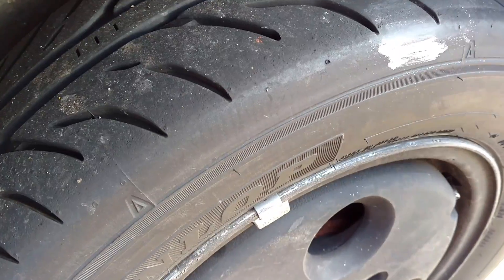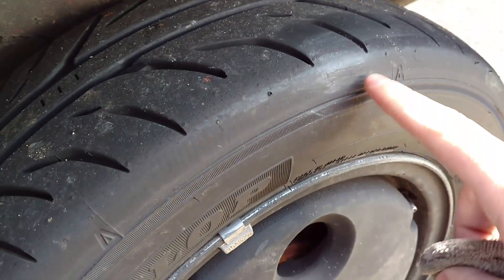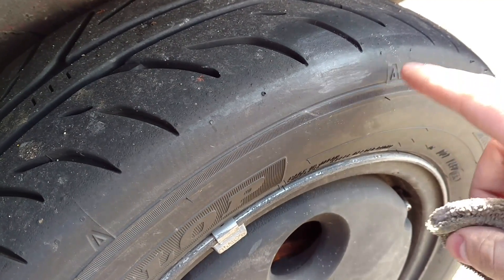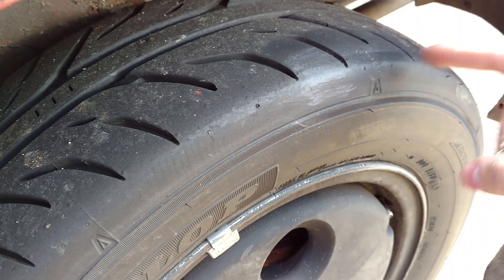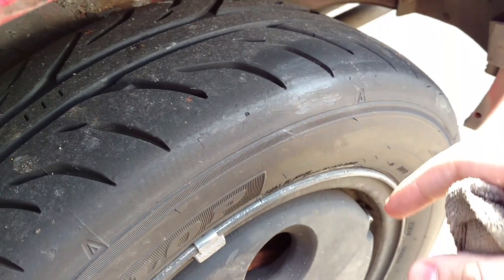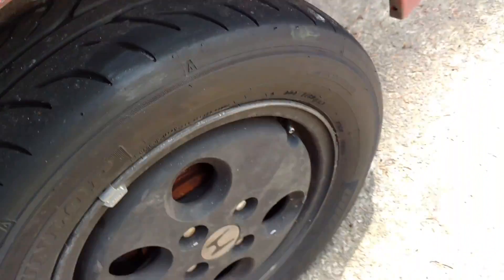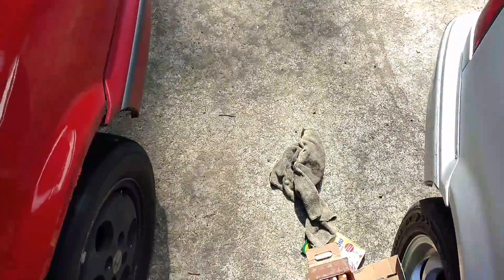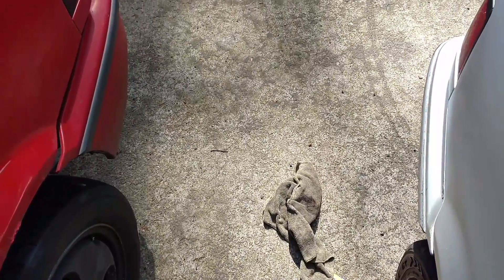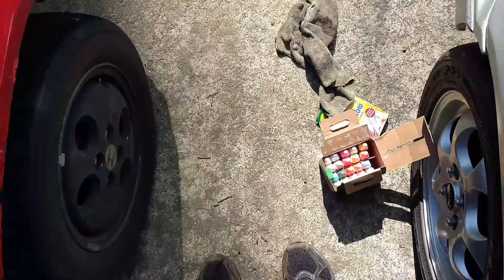Suppose you did a couple runs and came back and your chalk was totally gone, worn all the way down to the sidewall edge — that means your tire pressure is too low. You need to bump it up, because although you want as much tread as possible making contact with the ground, if you're running onto your sidewall you've got way too little pressure. That's just a really quick and easy way to maximize your performance whether you've got sticky racing tires or regular cheap tires. If you're not even using all the tread you have, how do you know you need better tires?